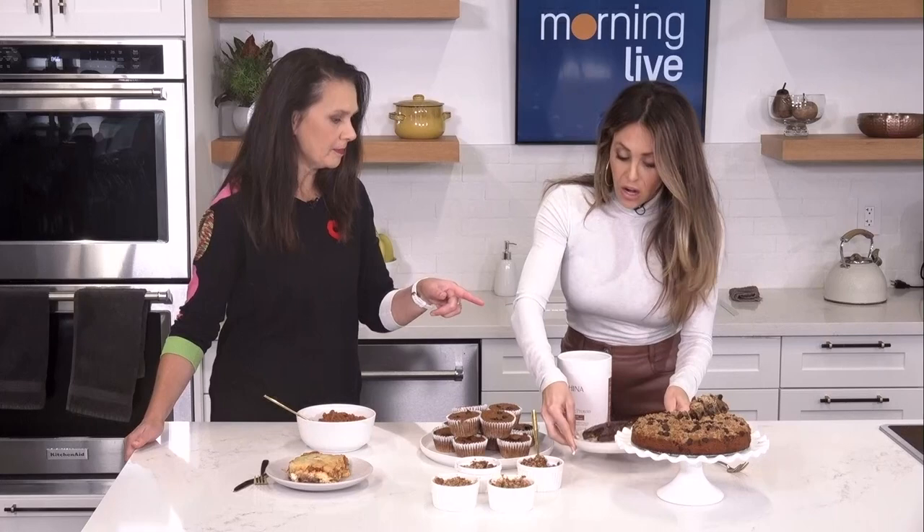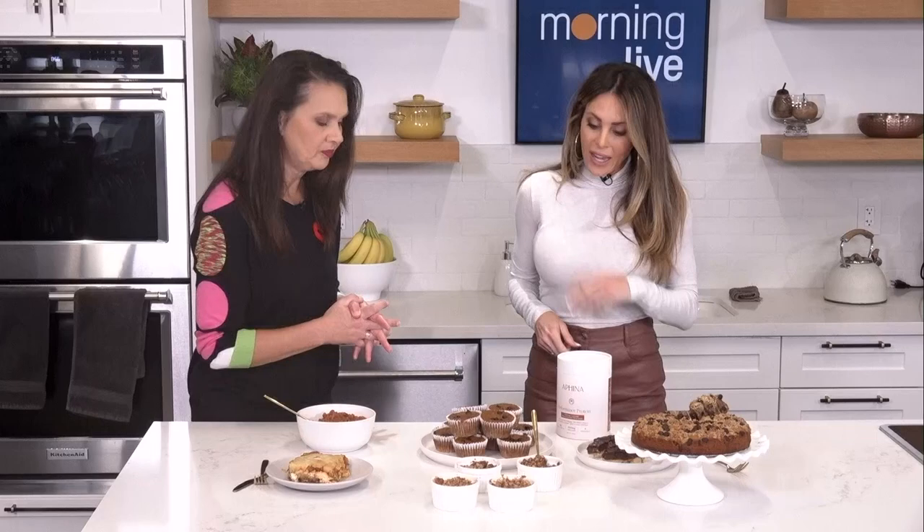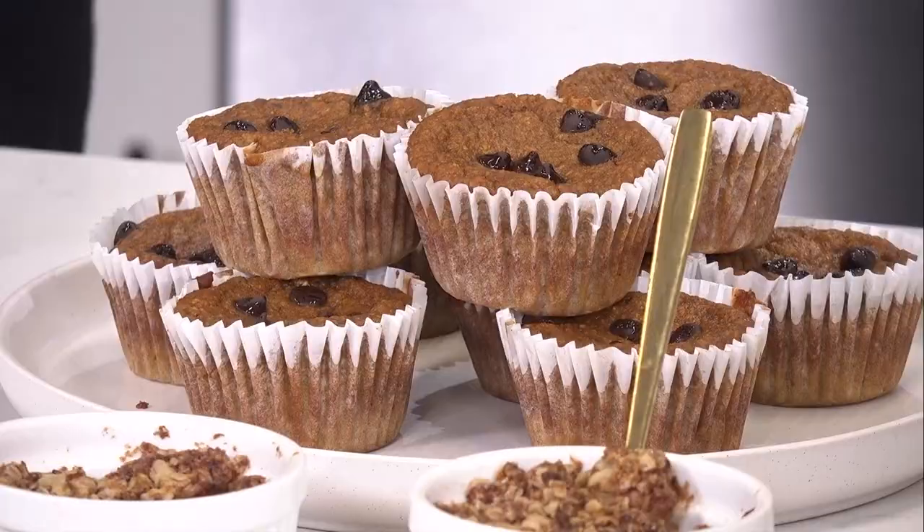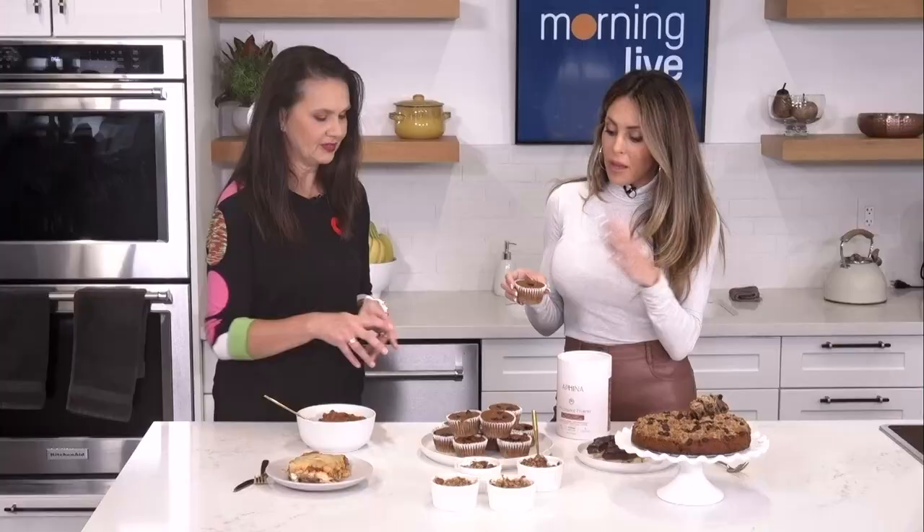We'll get the link up to your site for all the recipes. Next up, these are the kids' favorites. Gabriel and Penelope love these — they're pumpkin muffins. The best part is that you make them in the blender. Just throw all of your ingredients in, whip it up. For my busy moms and dads out there, it's so easy. Once again, gluten-free, refined sugar-free, and delicious. Very, very moist inside, with some chocolate chips and pumpkin — which is really, really nice.